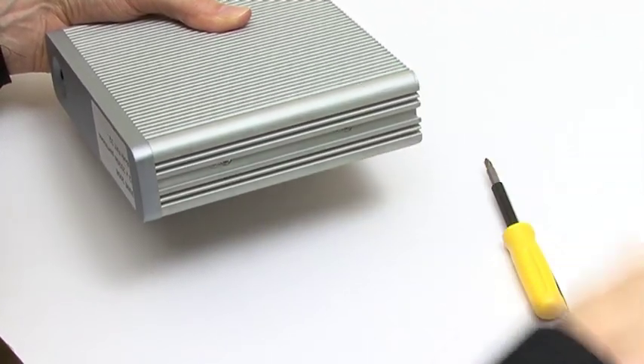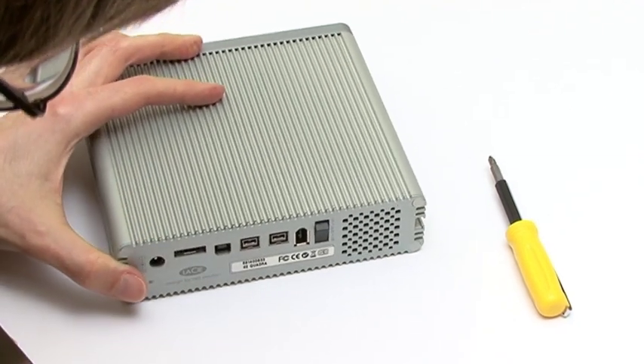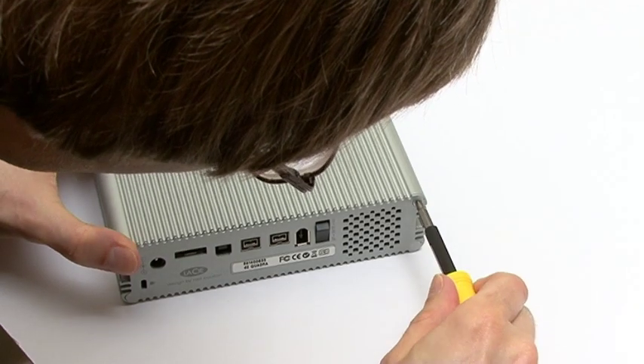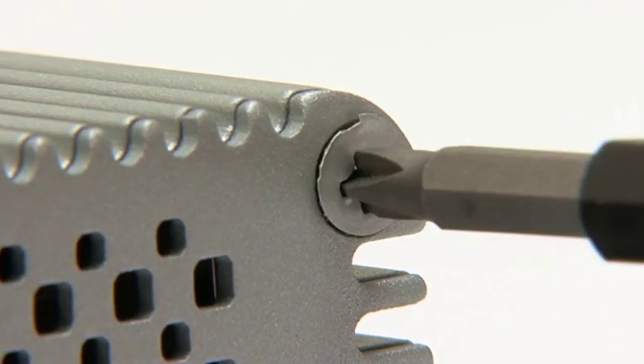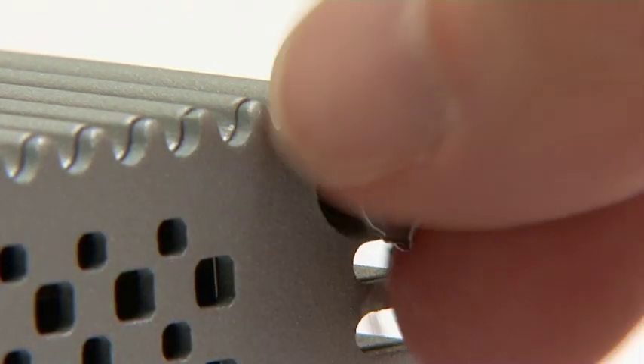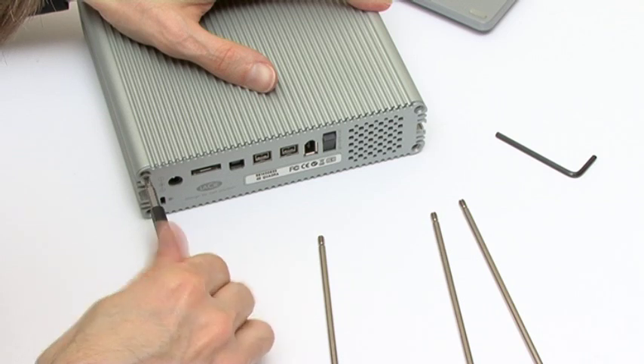On this LaCie D2 I need to remove the stand and then remove the four big screws at the end of the drive. This requires me to break the paper seals over the screws. However, like any external drive you're likely to be upgrading, this unit is well out of warranty.